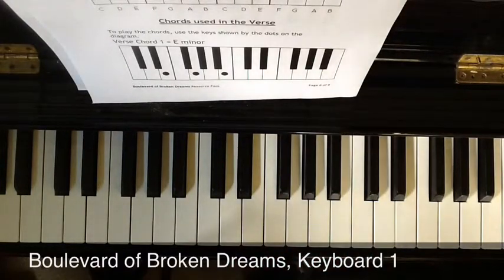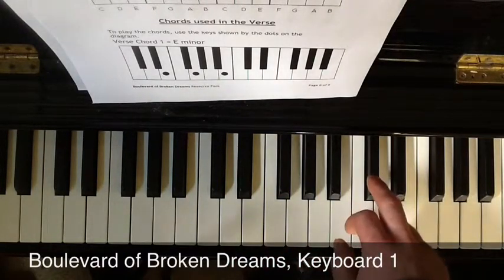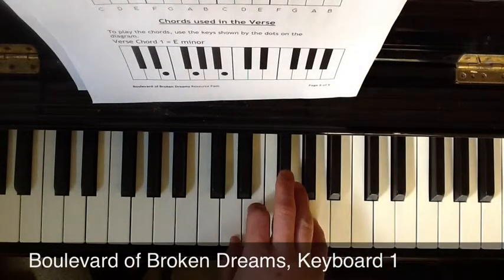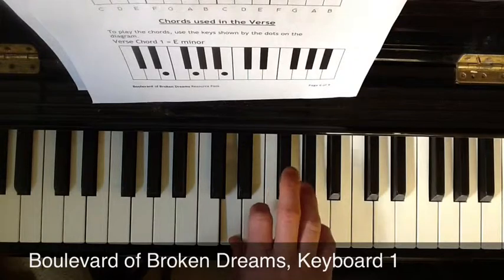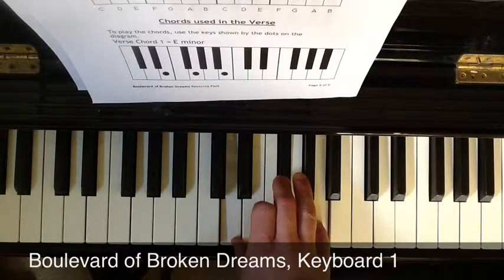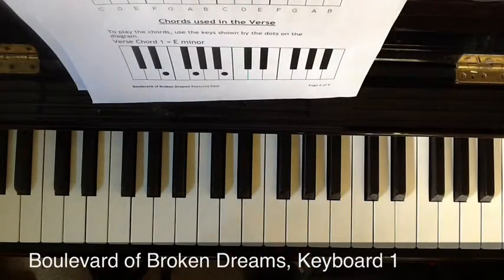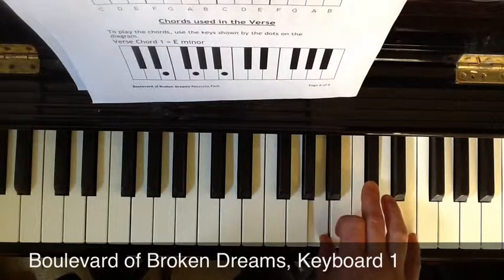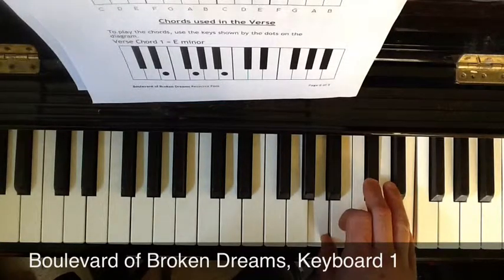You'll also need C sharp — find the C, one black note to the right. For the D chord, you use D with your thumb, middle finger on F sharp, little finger on A. A is a similar shape, but you put your thumb on an A, middle finger on a C sharp, little finger on an E.